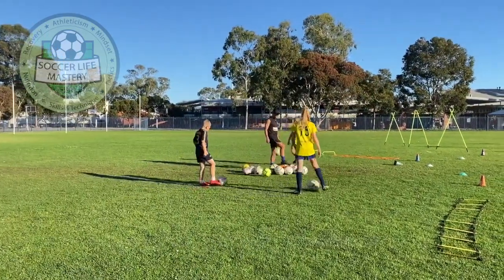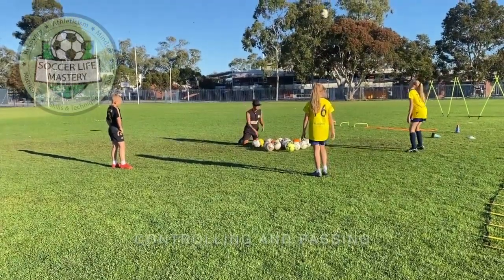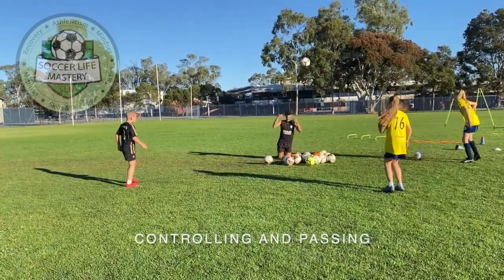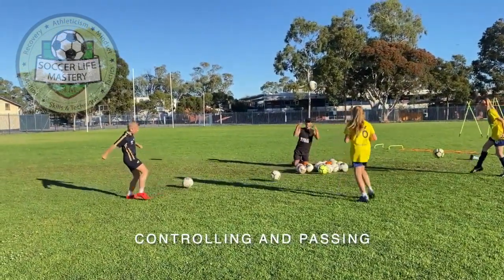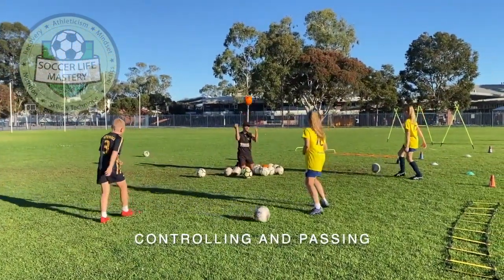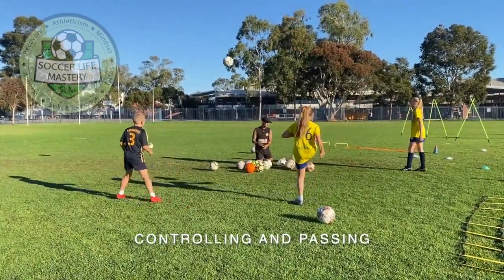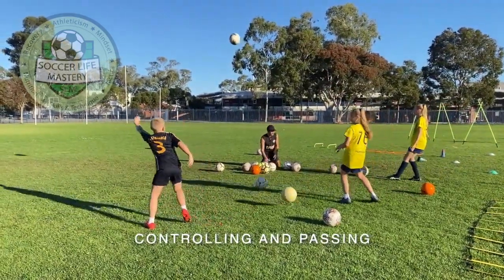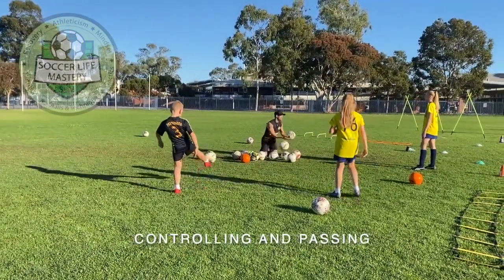Can you guys spread out? Control it, try to pass it back to me as best you can. Control it — watch out Evie, make sure you're looking at your ball. Control it first and kick it back. Good, soft little touch — use the laces of your foot. Stop the ball, Evie, and then pass it back. Perfect. Stop the ball first and then pass the ball.